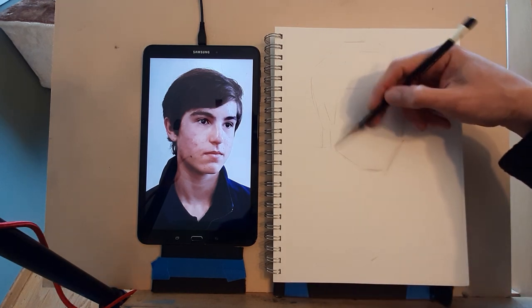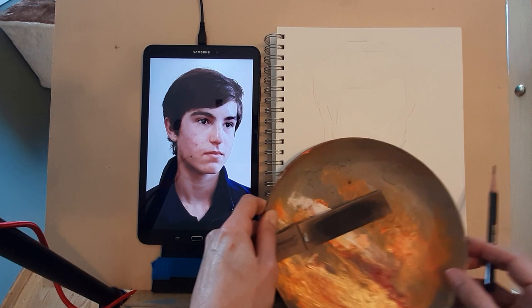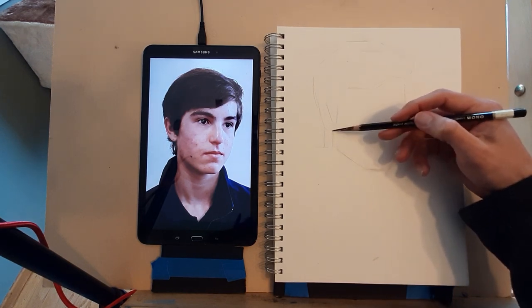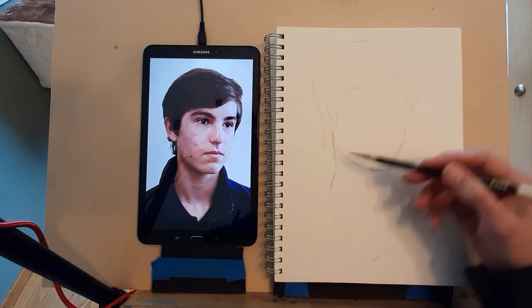I'm still working in an H pencil but I think I'll actually move up to an HB so you guys can see it better. It'll be better quality video once I get the camera working professionally — but I wanted to jump in immediately to start getting these things filmed.